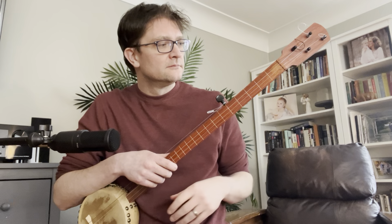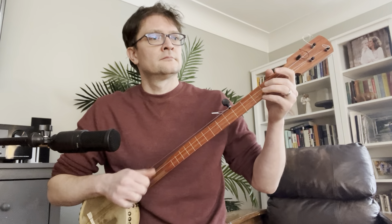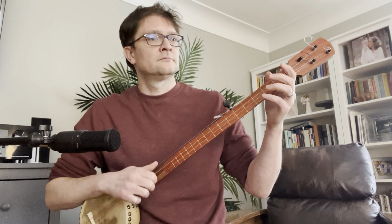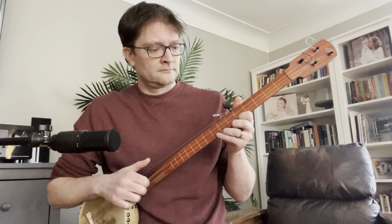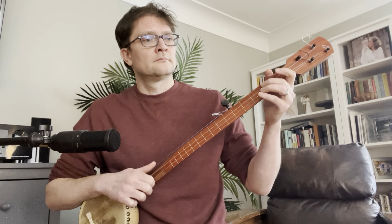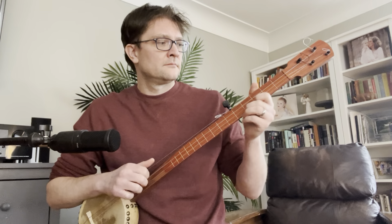This is a nice warm sounding instrument. [plays banjo]